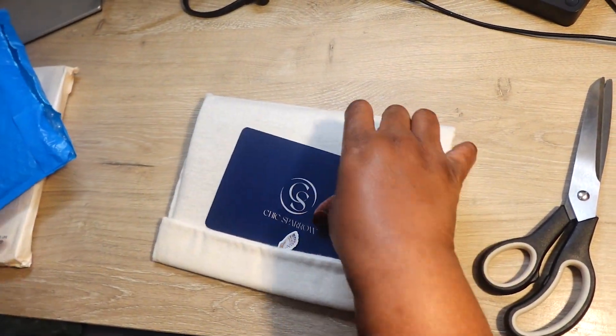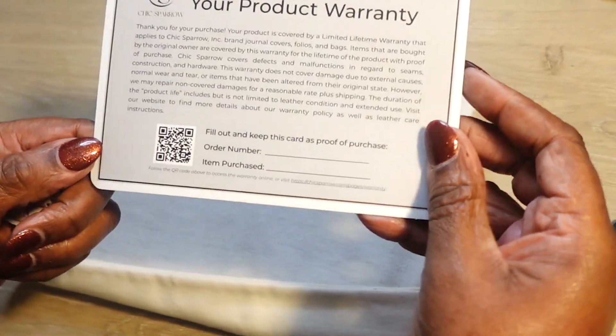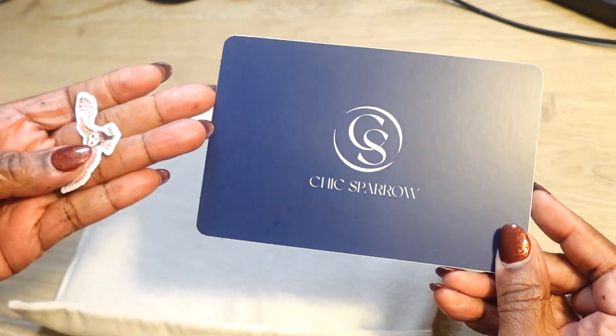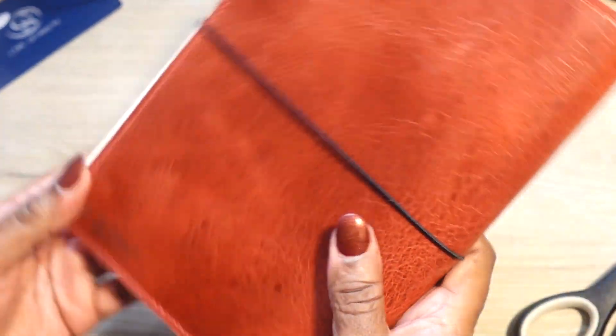Of course you always get the beautiful card — your guaranteed card with Chic Sparrow. And then I got an owl. I've always wanted a maverick color cover, so I got this!